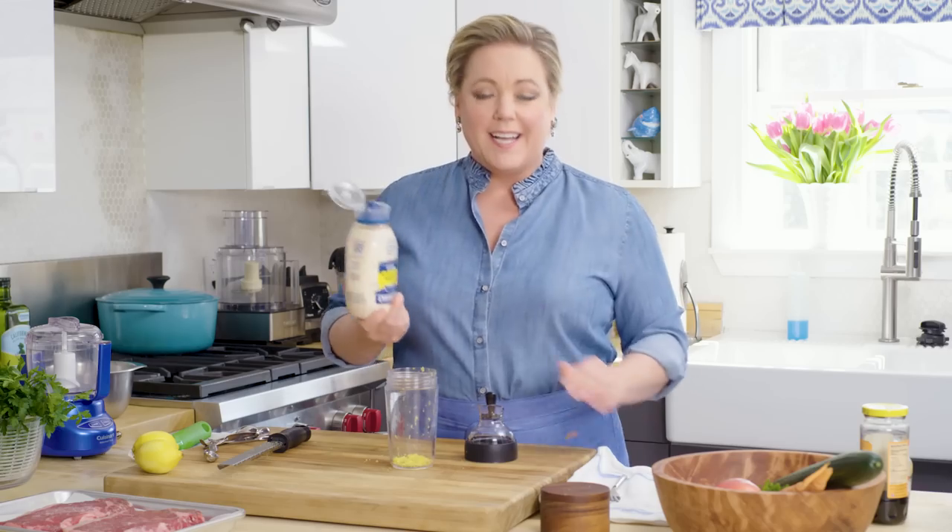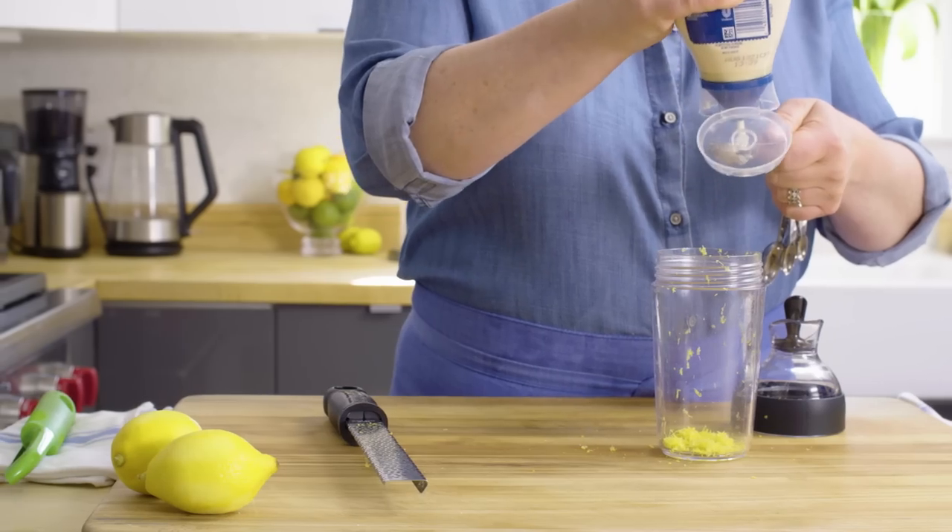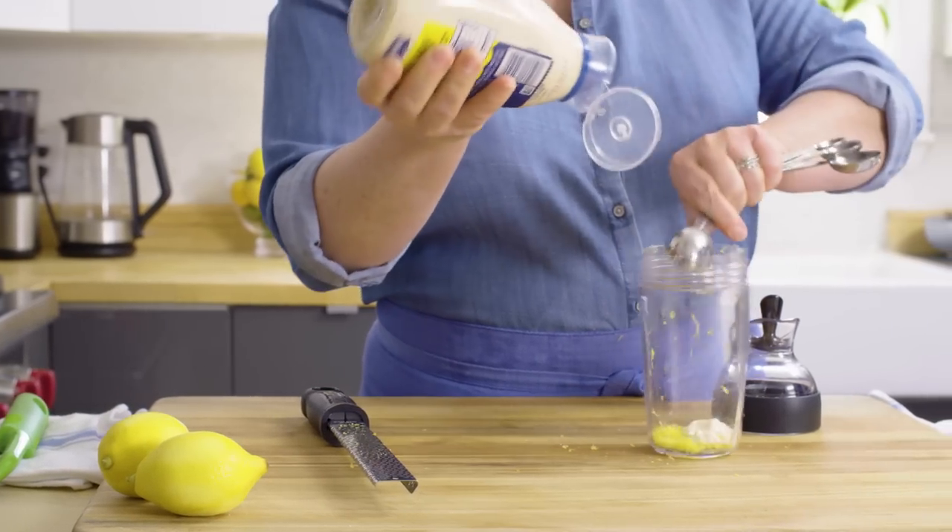Next magic ingredient — I know, it's a little odd — mayonnaise. Mayonnaise is an emulsifier, so it'll help the dressing have a nice consistency, a little bit on the thick side. Just a tablespoon will do it.